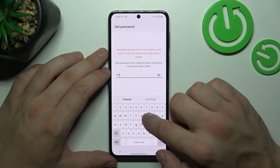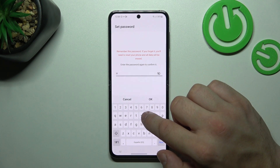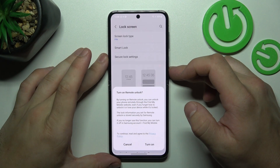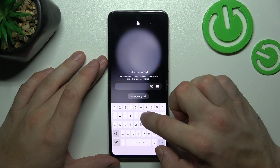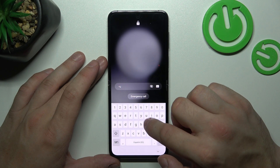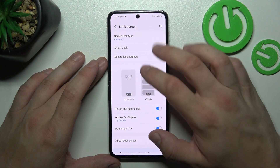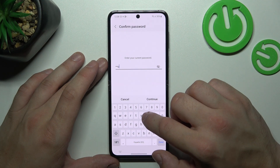To create it, enter at least four characters. Again, use it to unlock the phone, and in the end select Pattern.